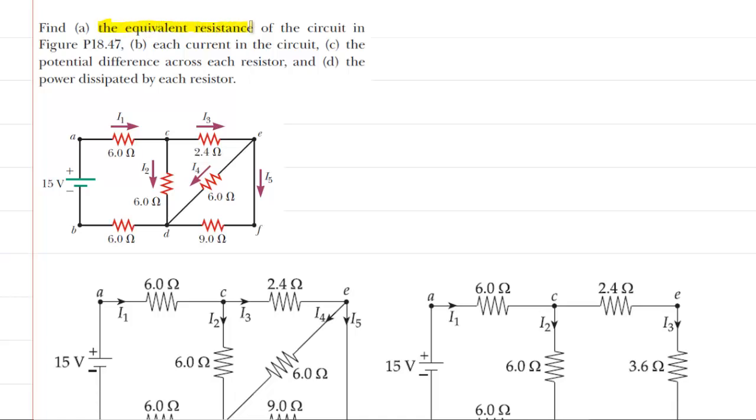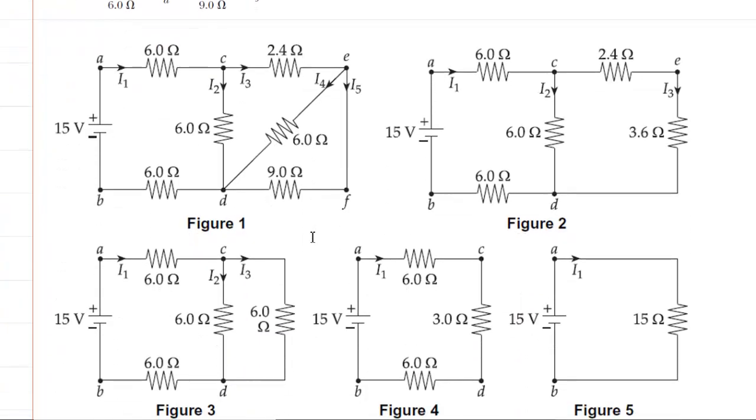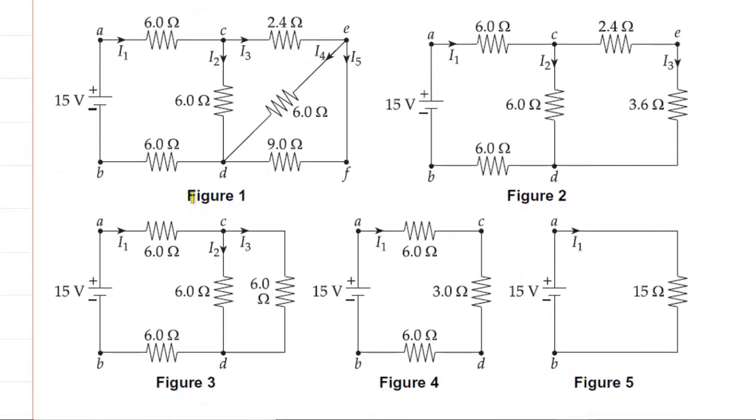In part A, we have to find the equivalent resistance of the circuit. What we have done is come down and made a set of figures. In figure one, we have the original circuit. What we're going to do is first combine these two resistors, but we have to decide if those are in series or are they in parallel.